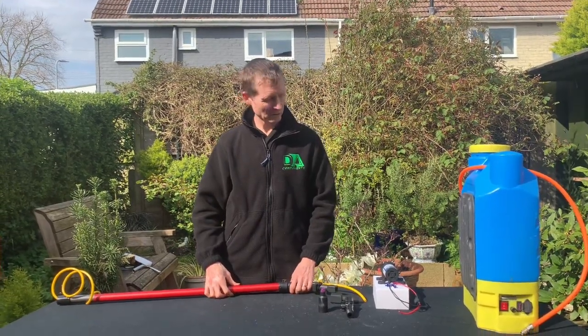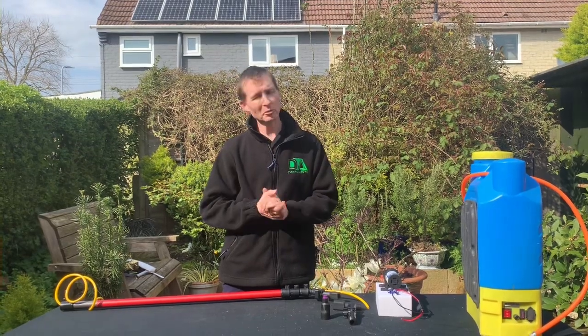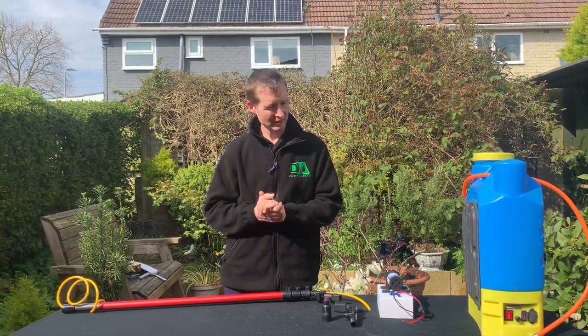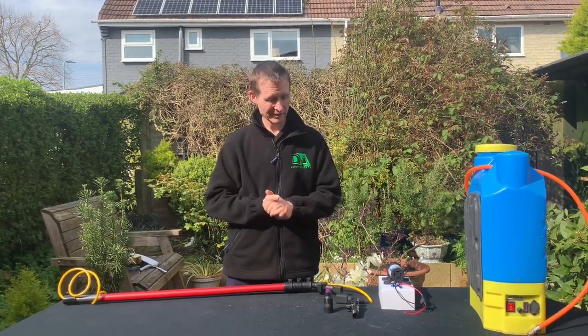Hi y'all, Darren Hansborough from DA Components. I'm just going to do a new video explaining the most common question that I get asked: what do we need for soft washing? So I'm going to talk about it.